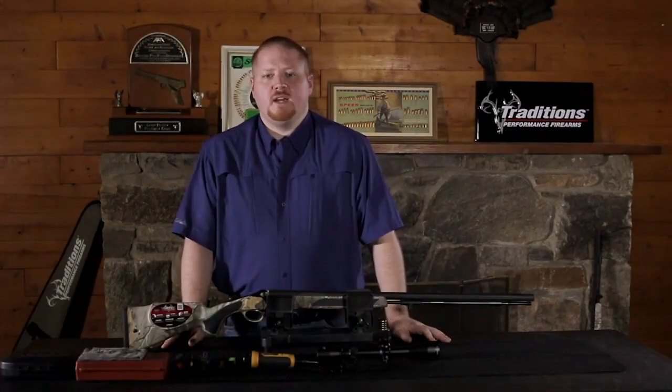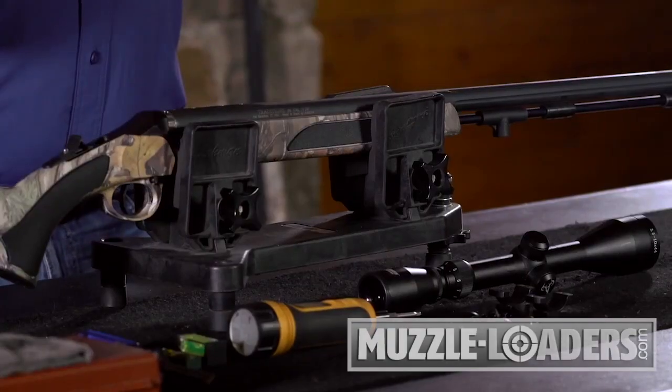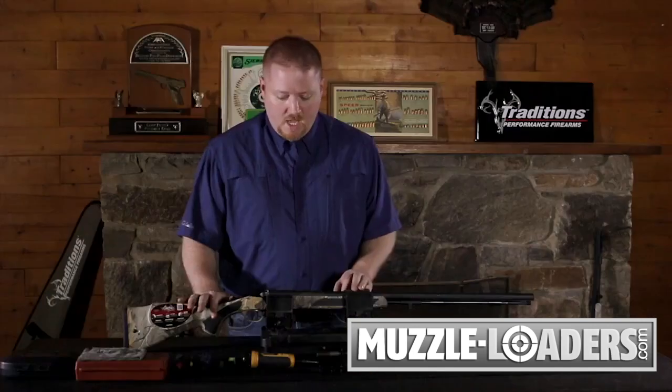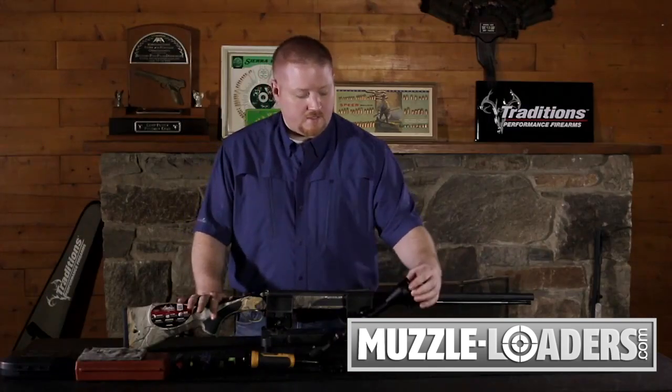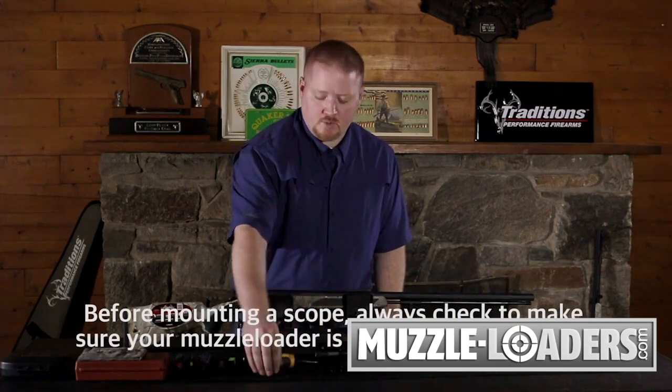Hi, I'm John with Traditions Performance Firearms and today we're going to show you how to mount and bore sight a scope on your muzzleloading rifle. Here in front of me I have a Traditions Nitride LDR muzzleloader break action and we're going to mount this three and a half to ten by forty-four Traditions scope using our one piece base and aluminum rings.